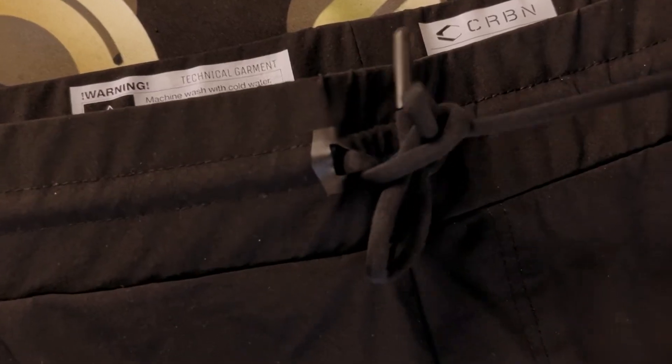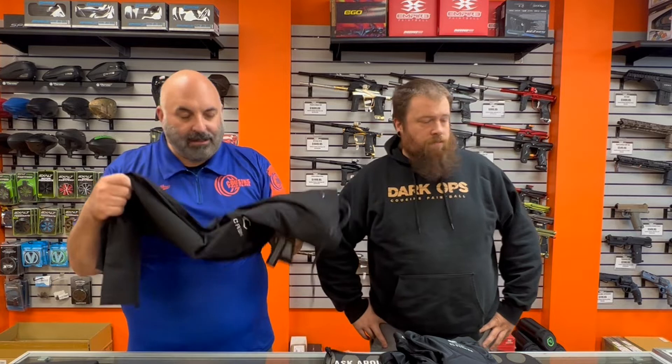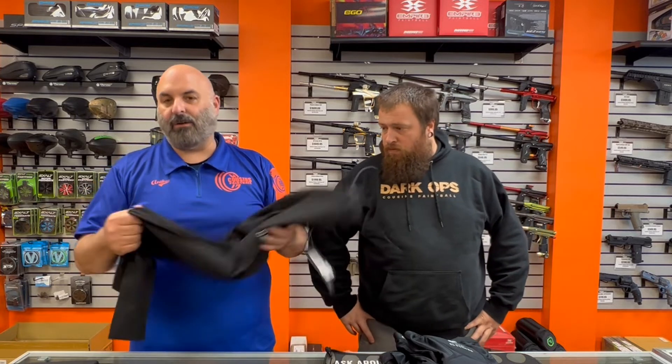They've got zipper pockets in your normal position, swab pockets on both legs, and a drawstring tie. They're about as high-tech as it gets in the world of paintball. The biggest challenge is if you're going to be out there playing, you're going to want to put some knee pads on, some under layers, something like that.